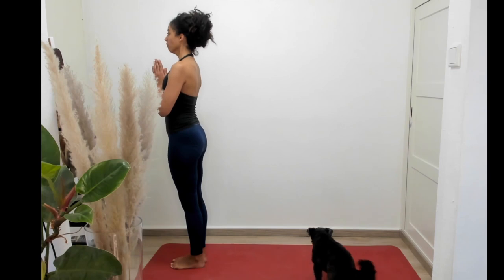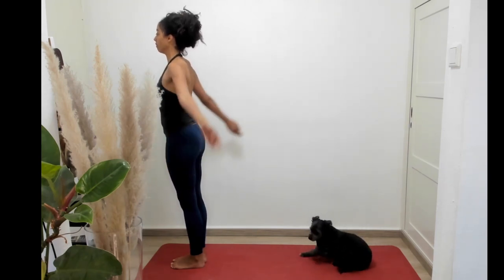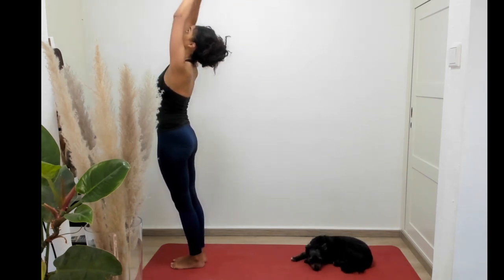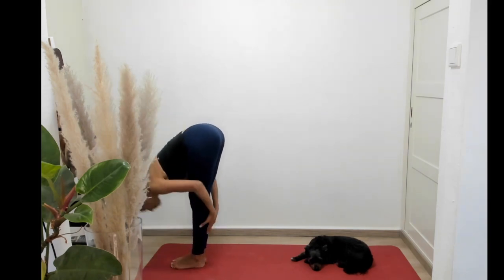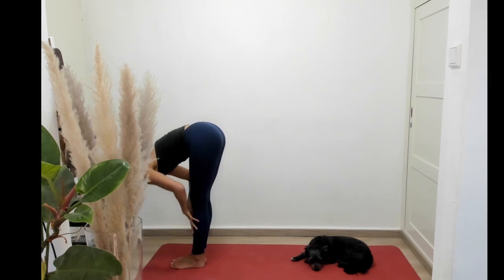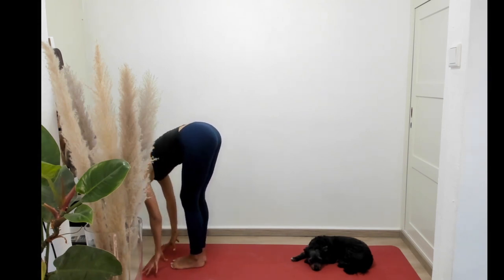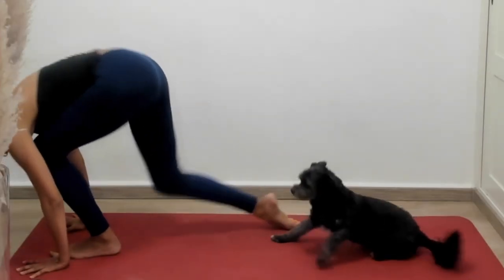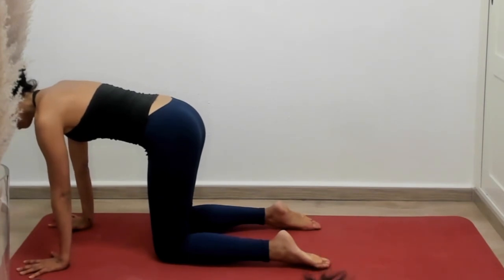Beginning on our feet at the top of the mat, let's inhale the arms to either side of the body. Exhale, bring the arms up overhead, letting the hands meet in prayer. Inhale, slight back bend, and then exhale hands through prayer, bringing the body all the way down so that the head meets the legs. Inhale to flat back, bringing the hands in front of the feet, making sure to do that safe grip for our hands. Let's walk the body down to tabletop. From here, we're just going to take a few cat cows.